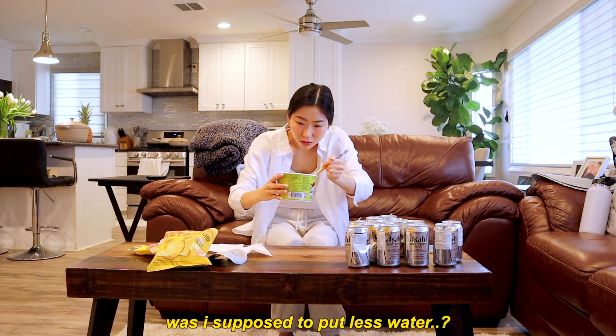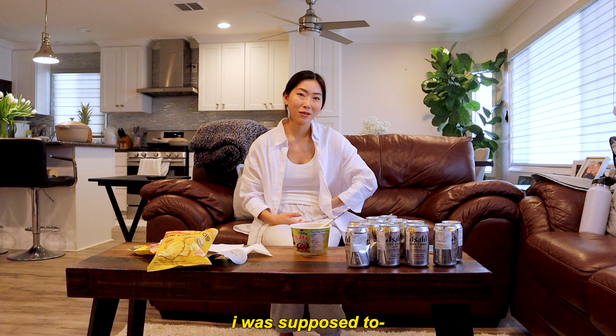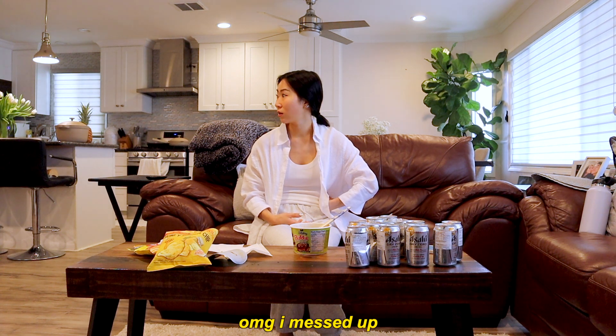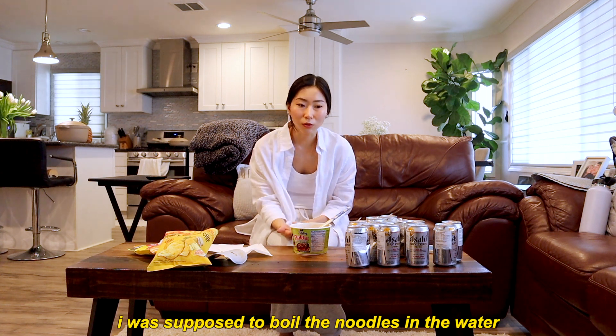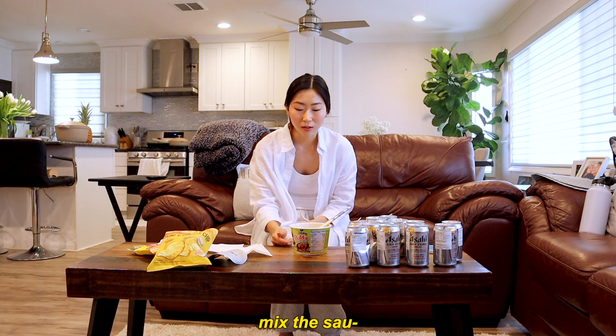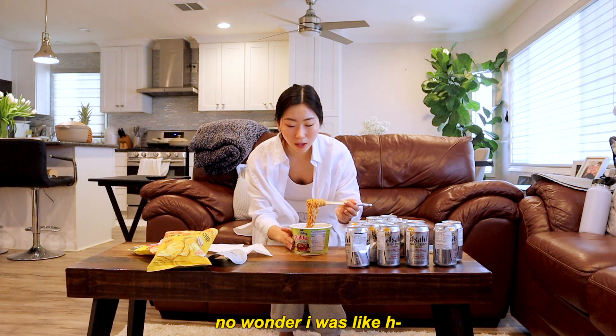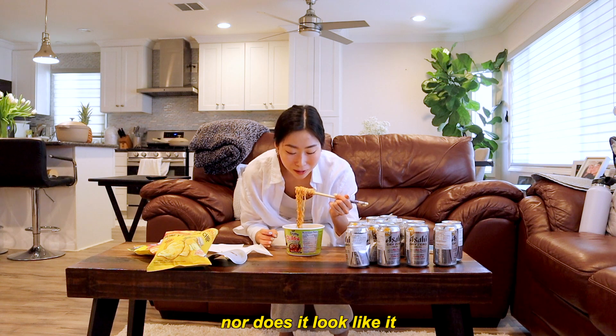Was I supposed to put this water in? Oh my god, I messed up. Guys, it's not supposed to look like this. I was supposed to boil the water, boil the noodles, take the water out, and then mix it up. No wonder it doesn't taste like jajangmyeon — nor does it look like it.